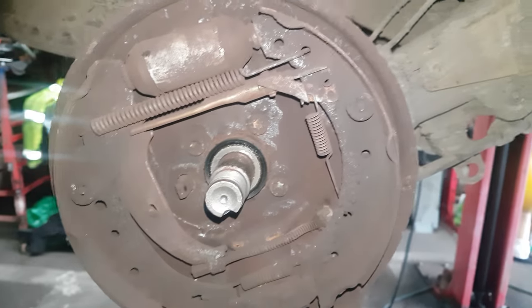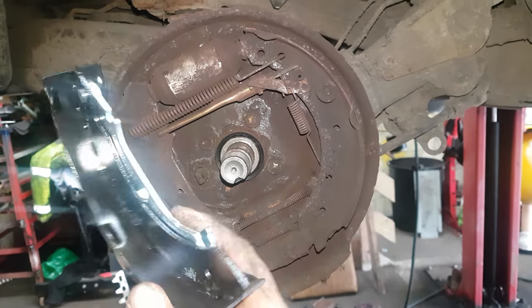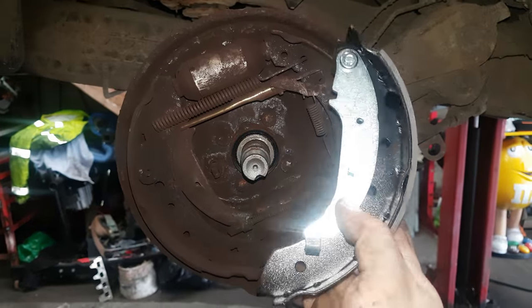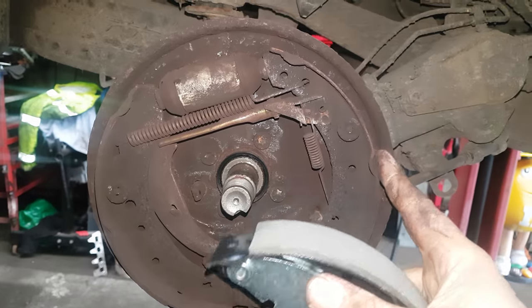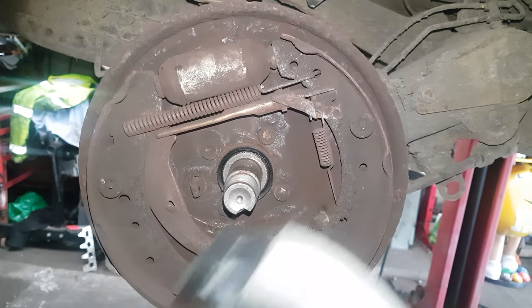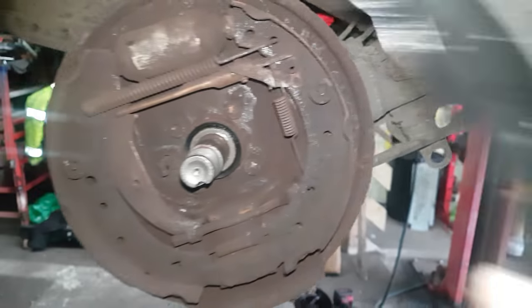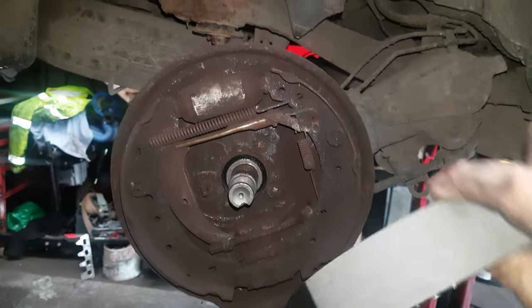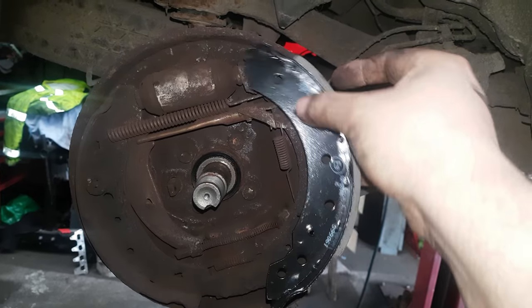Make sure everything is in the right way. For example, you can see this pulls the handbrake — this will only go one way, as you can see; it won't fit this side. Make sure the shoes are on the right way. These particular shoes can only fit one way, but some can fit the other way or both ways, so you can end up with the wrong edge leading your brakes — just be aware you get them set right.